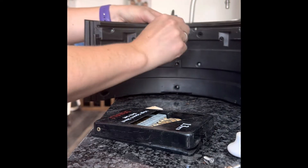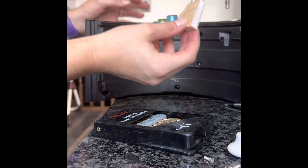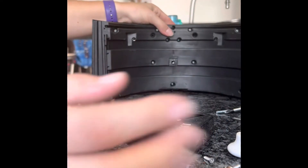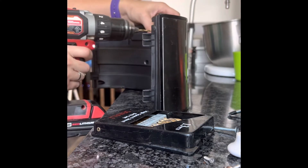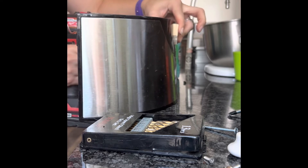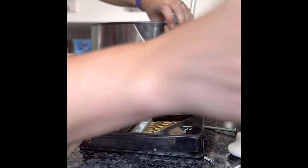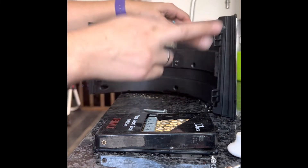And there it goes — right in there, perfect. Now let me take this lock, put that right where I want it. I'm going to come through the back of my hole and hold this in place. Now I've got that done, I've got my hole there — I'm just going to put it together and see if it works.